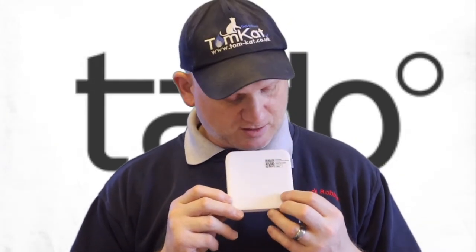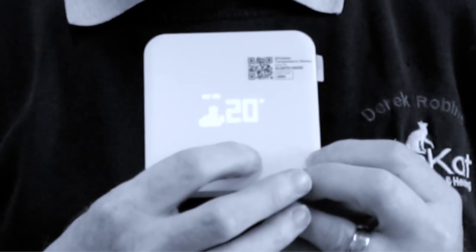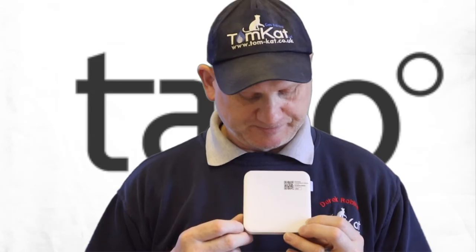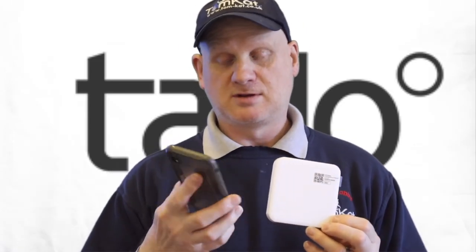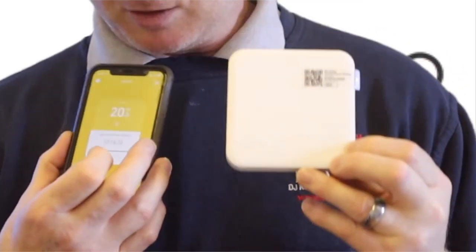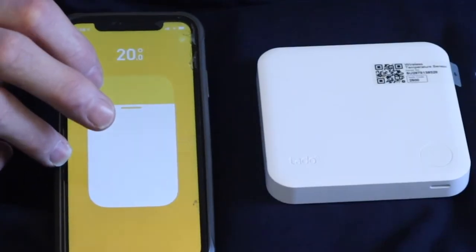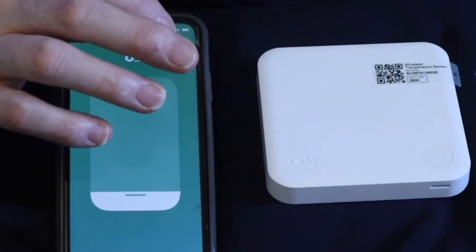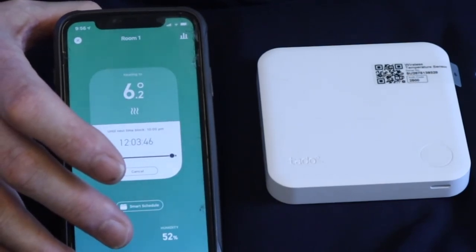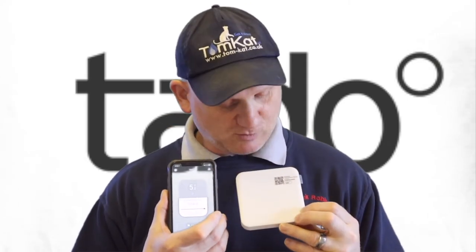So this is the thermostat which goes on your wall — this is what can be overridden with your smartphone but we can manually operate it too. If I press the button it says off; press the other button and it goes up to 20 degrees into manual mode, and that would turn the boiler on. If I go into my app, the app is sensing it too — it says it's at 20 degrees. If I click on there and bring it down and press the tick, this should change the thermostat too. There you go — simple as that. That's how the smartphone and thermostat work in conjunction with each other.